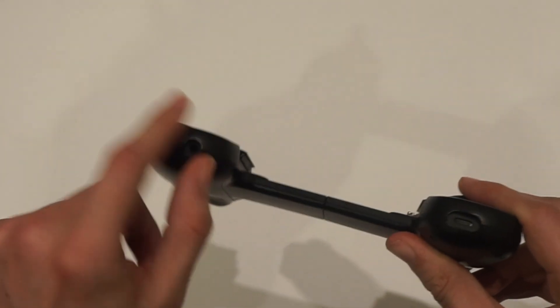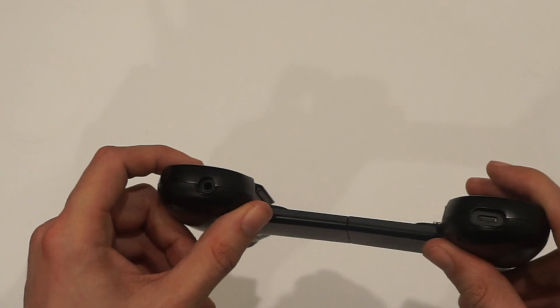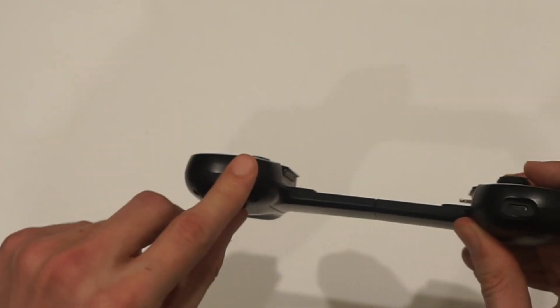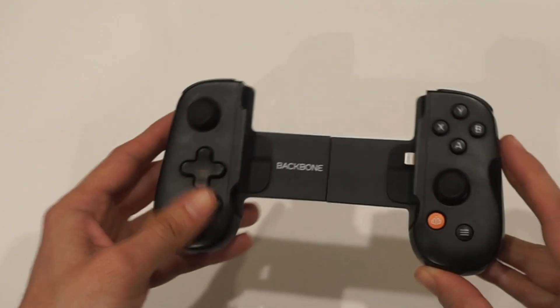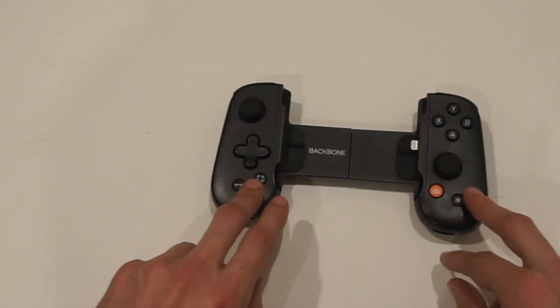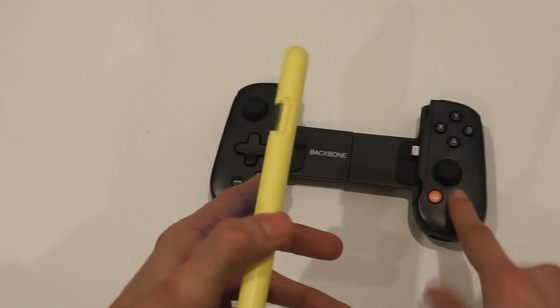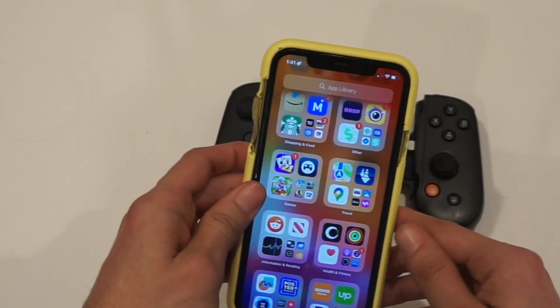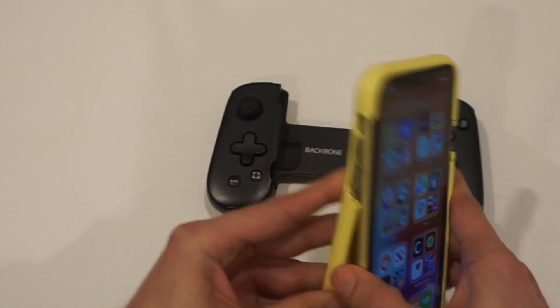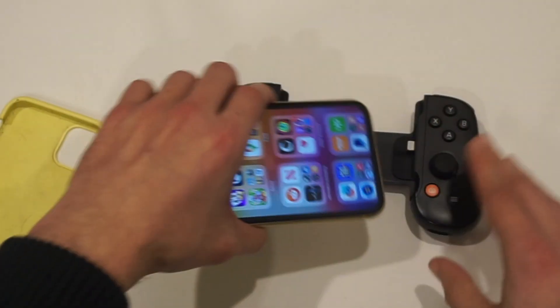And thank God they have the headphone jack, because we all know that iPhones and every phone manufacturer decided to remove this. What I want to talk about is mostly these buttons on the side of the controller. But one of my first complaints with it is the fact that to use this controller, you may have to remove your phone case — I don't know of any phone case that's going to be thin enough to work with this thing.